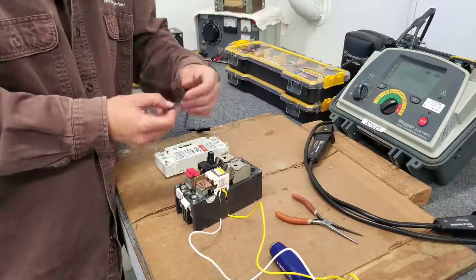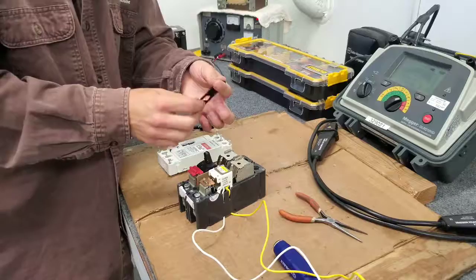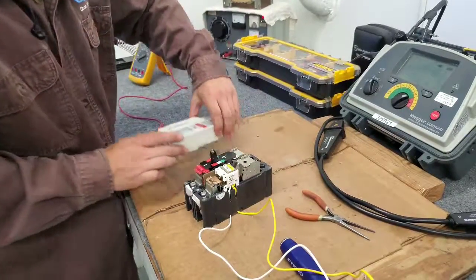We will reset the breaker, reinstall this piece, and go ahead and close up the cover.